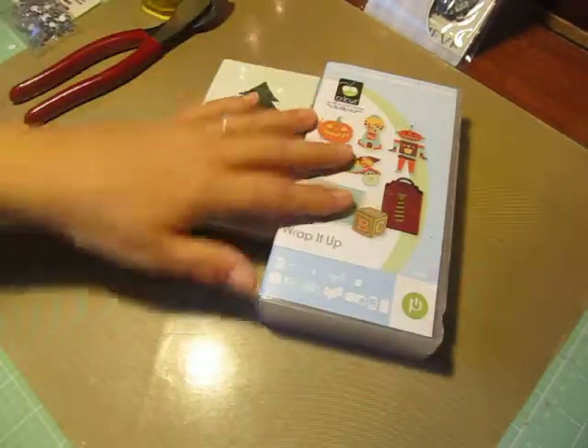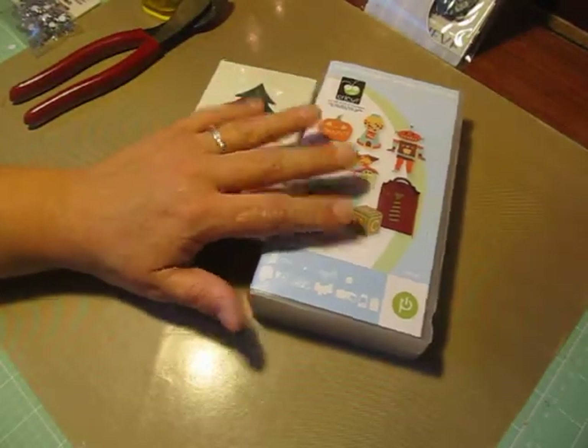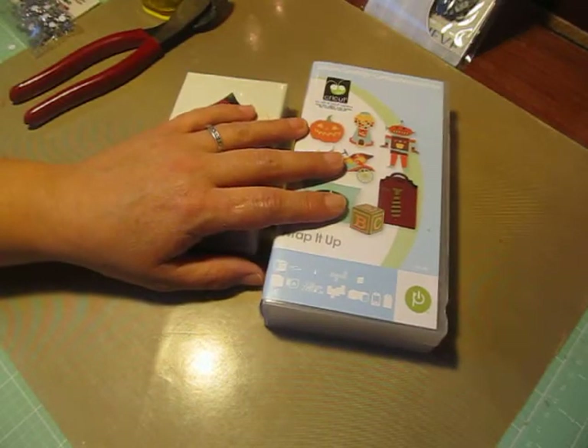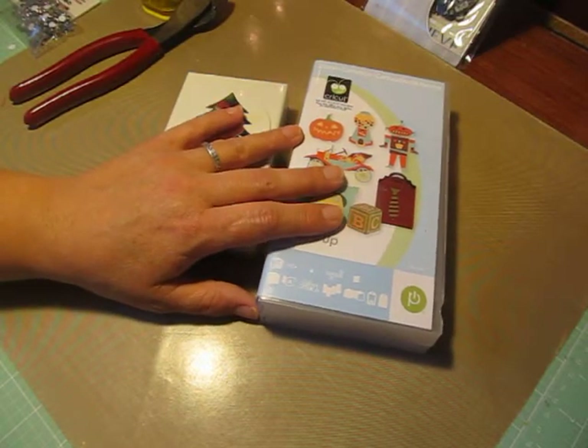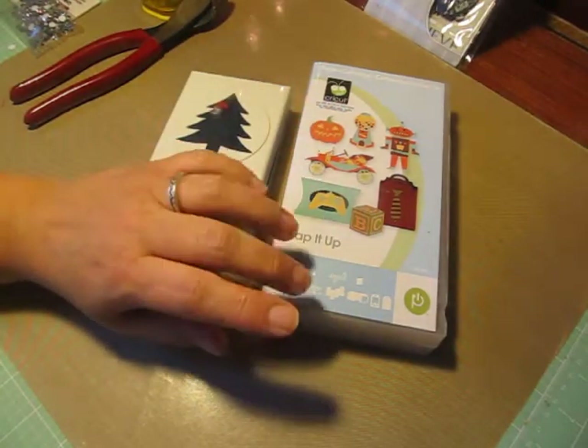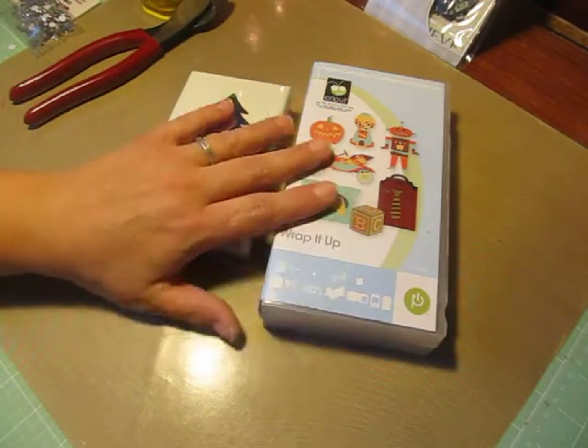I'm going to post a link below this video so you can head on over, check out her channel, and show her some YouTube love and get some more inspiration. Anyway, she challenged me for our last project in November to do a fun-fold Christmas card using one Cricut image.